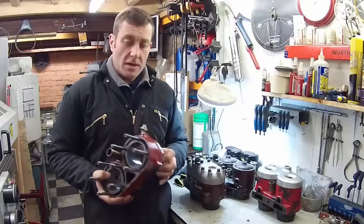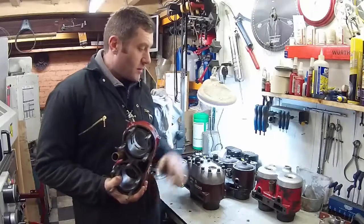Hello! Welcome to this video. In this one we're going to talk about Scott Cylinder Blocks.